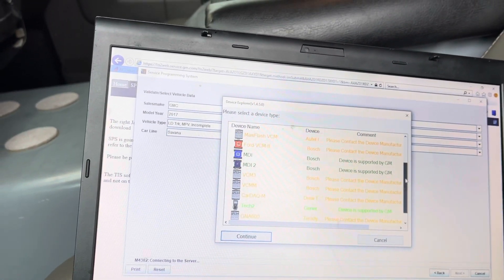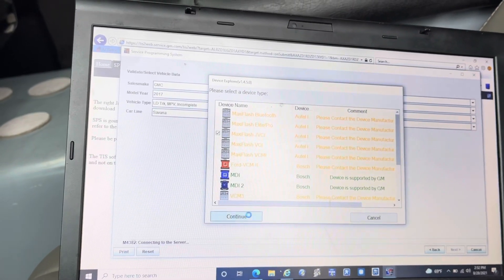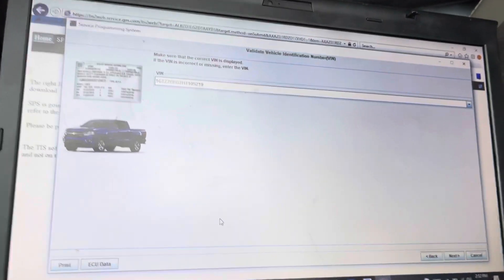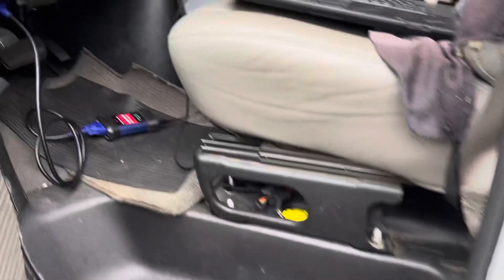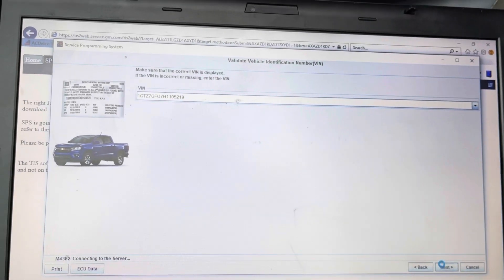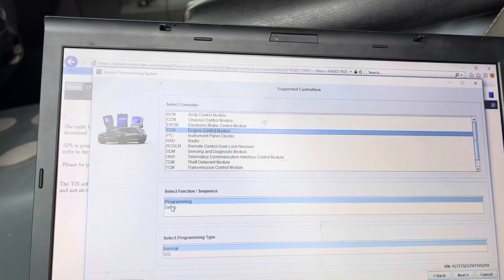We're going to select our device, which is the MaxiFlash JVCI. Any of these companies whose drivers are installed on your computer will pop up — all of these J2534 tools. Press Continue and you should hear a beep from the J-box. Now we'll identify the vehicle. We just pulled the VIN number — I want to make sure that's the correct VIN before proceeding. The last digits are 52 19 — that's correct. Press Next and now we select the module we're programming: the Engine Control Module.